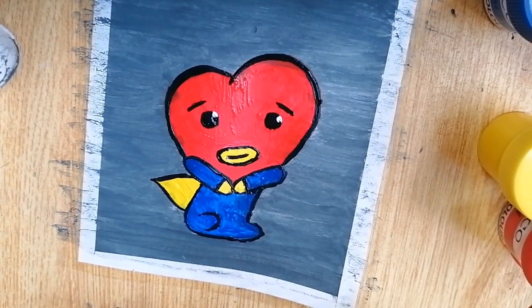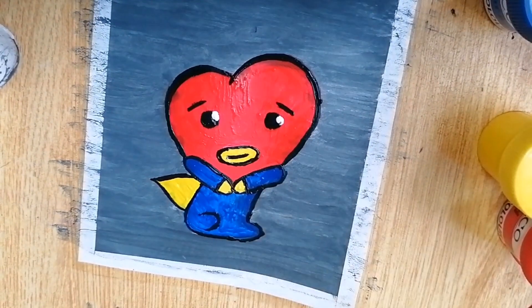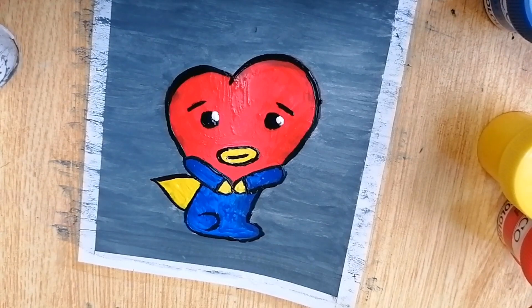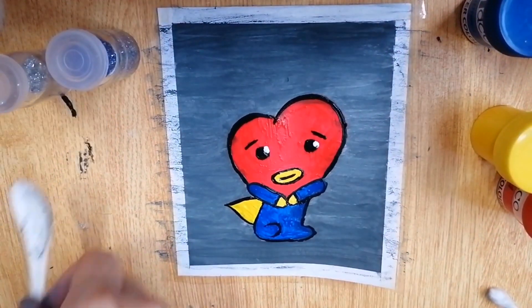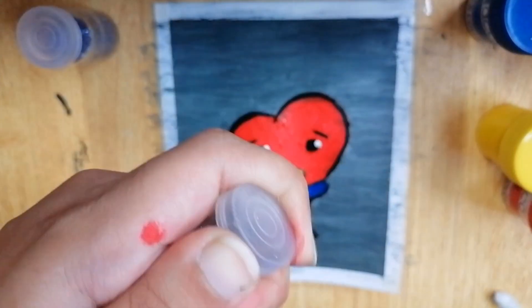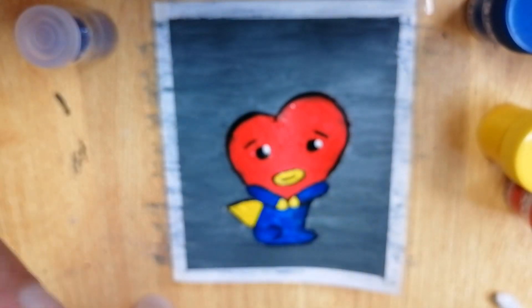Almost done, just a bit more detailing. Now I'm using white paint to add some shine to the eyes so they don't look too black — because of course it's a cartoon character. I like the look of it so far. Now I'm using this silver glitter.